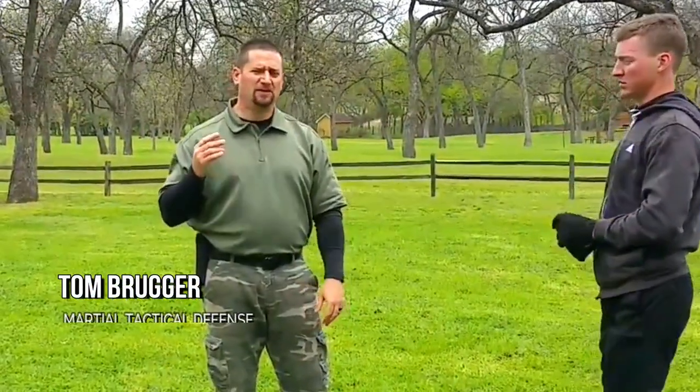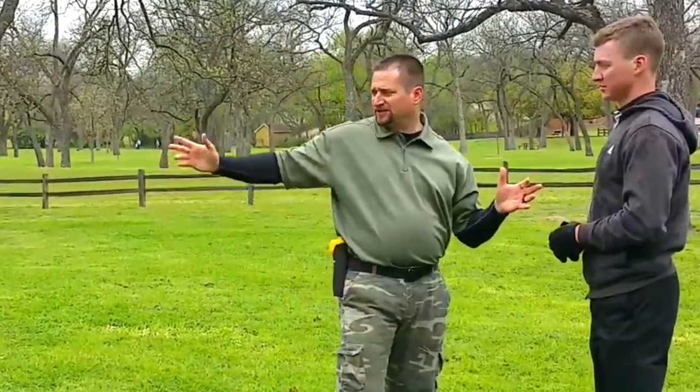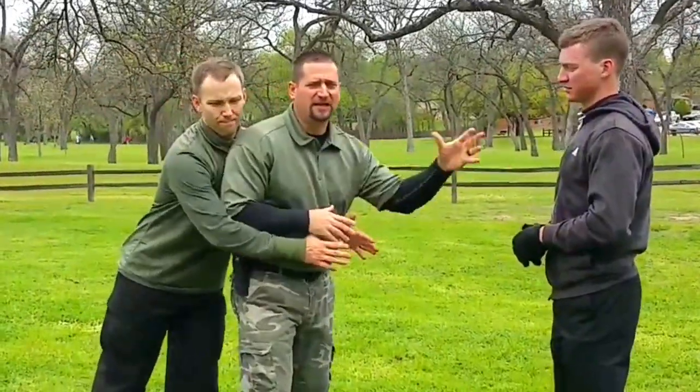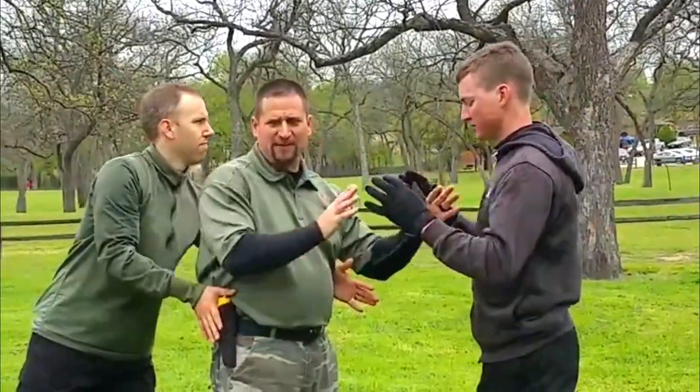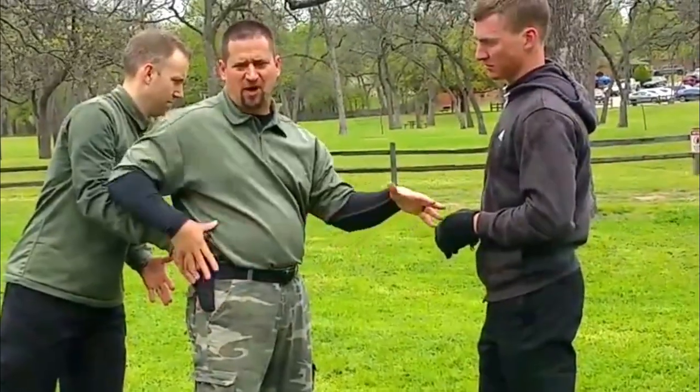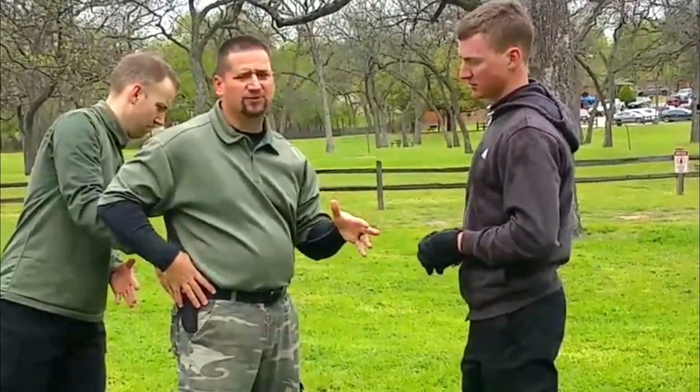Here's a scenario: you can be in a situation where some guy approaches you, and he might have a friend you didn't see — an accomplice. We're going to get into an altercation, and the accomplice will come from behind and try to wrap around you to conceal you so he can strike. In the midst of that, if you have a shirt over your gun, he's going to feel it and go for it. I'm going to show you some techniques you can use.